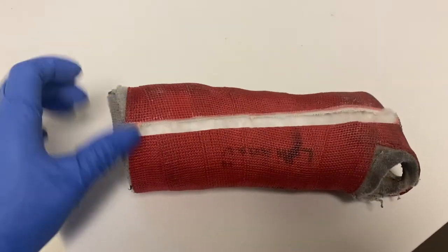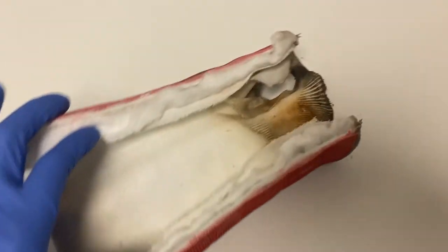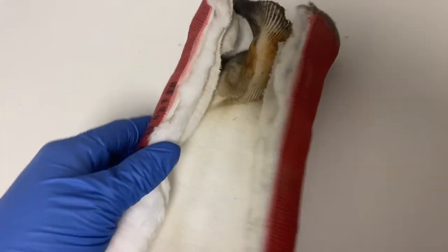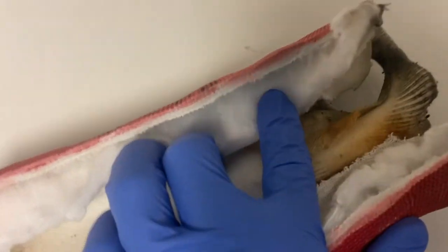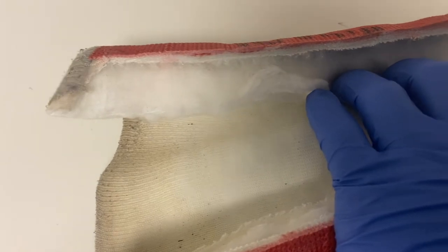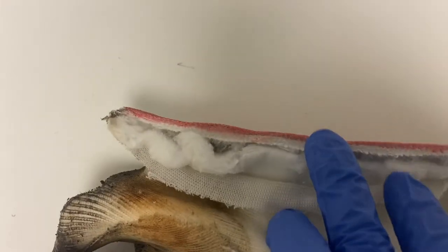Here is the same type of cast in a different color. By the fingers it is so much dirtier, and that's because the ages of the patients are very different. I also wanted to mention that the thickness of this cast is perfectly done — it's really common to see casts that are too thick around the wrist, but this cast is just perfect.